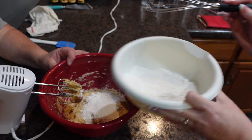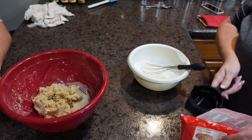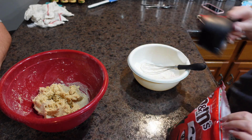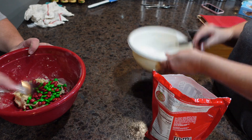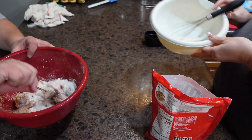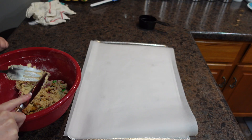We've got half the flour in, and we are going to add our M&Ms and the rest of our flour.